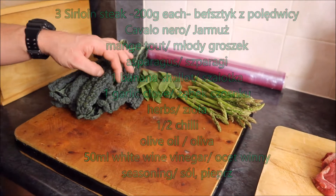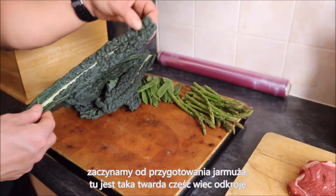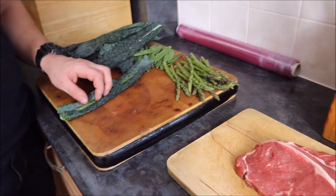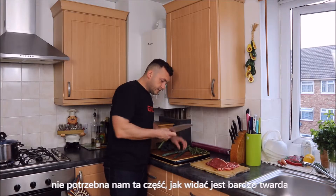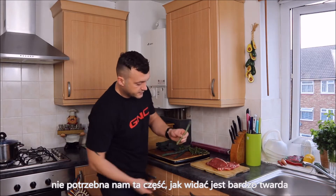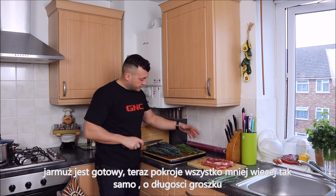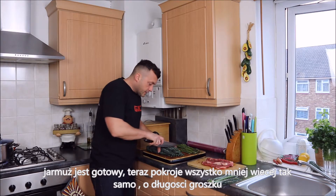We're starting by preparing our kale — this is quite the hard part for me. I'm going to cut off the tough stems; you don't really need that part, you can see it's very hard. The cavolo nero is prepared, now I'm going to cut it pretty much all the same size, like the peas.